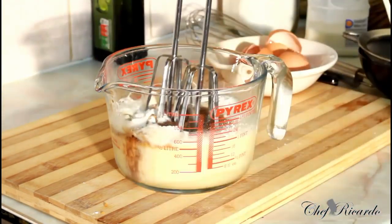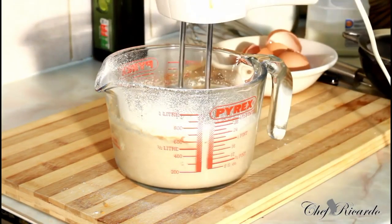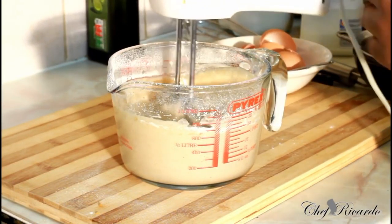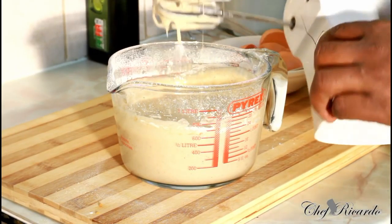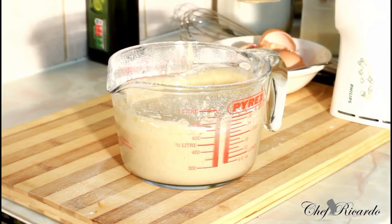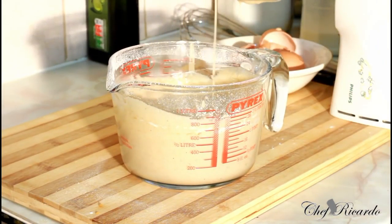Second thing — blend. Nice and lovely, look at that, that is beautiful. Basically, if it's a little bit too runny, you can always add a little bit more flour. But this is exactly what we are looking for.